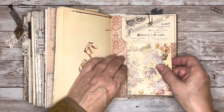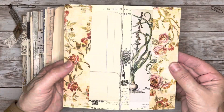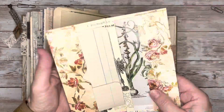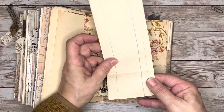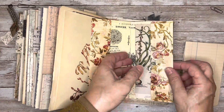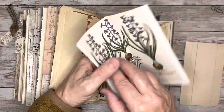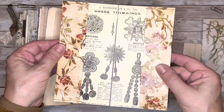Here I've got a top tuck, and in there I inserted this little folder. And then in these little side tucks I've got some vintage ledger paper. And on this side I've got another page from that botanical book that I have, and this is what the inside looks like — some dress trimmings.